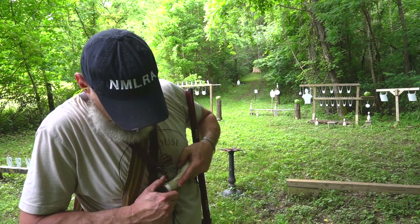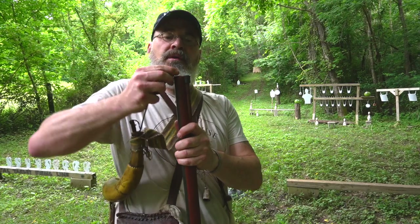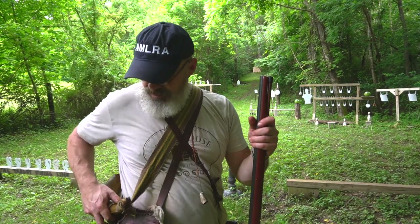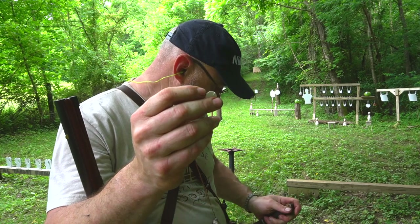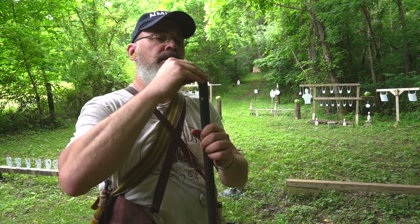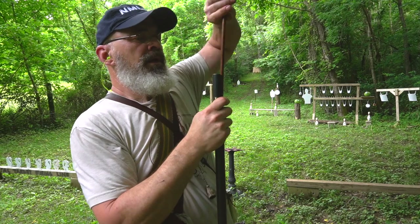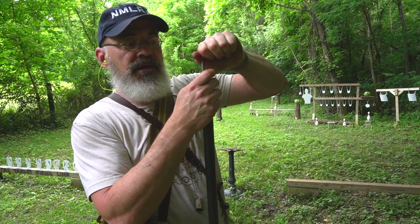So we have our powder and three overshot cards. An equal amount of number five shot — you'll hear people talk about a 'square load,' and that's what this is: the same amount of powder and shot. You only have to carry one measure that way. I don't always do it that way, but depending on what I'm hunting. Then find another card, give it a slice with your knife — that little slit will let air pressure through as you push down. You can hear it whistling through that slit, and straight down it goes.